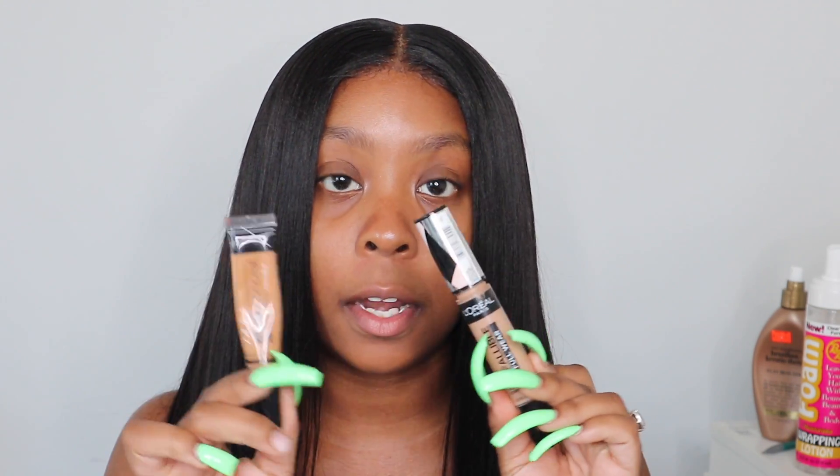First things first, I'm starting off with a fresh face. I like to show you guys how I do my brows just in case it's a new viewer. Hey, hello if you're new and you haven't subscribed yet, you should. I always want to start from the beginning so no steps are skipped. So I'm going to use my NYX eyebrow pencil in the color Expresso. For concealers, I'm going to use my L'Oréal Infallible Full Wear concealer mixed with the L.A. Pro Conceal in the color Fond.